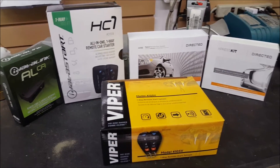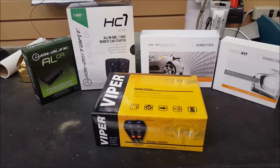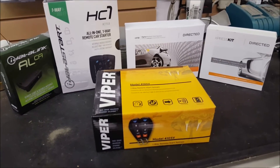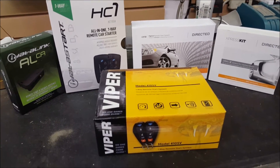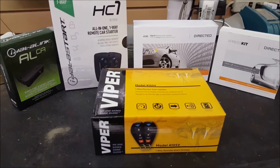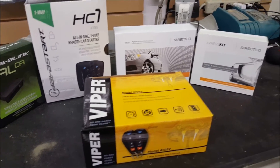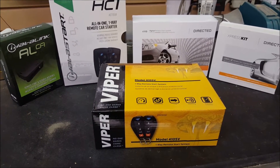Today we're going to compare analog starters to digital starters. Automotive technology is changing so much that everything is becoming very computer controlled. The technology we use for remote start, security systems, and interface modules has had to change and evolve along with it. We'll try to make some clarifications because when people come into our shops we tell them they need a particular product, but they want something cheaper that might not be the right application.